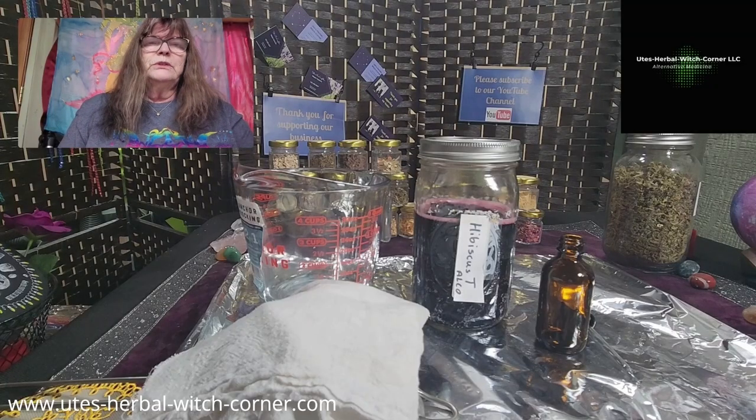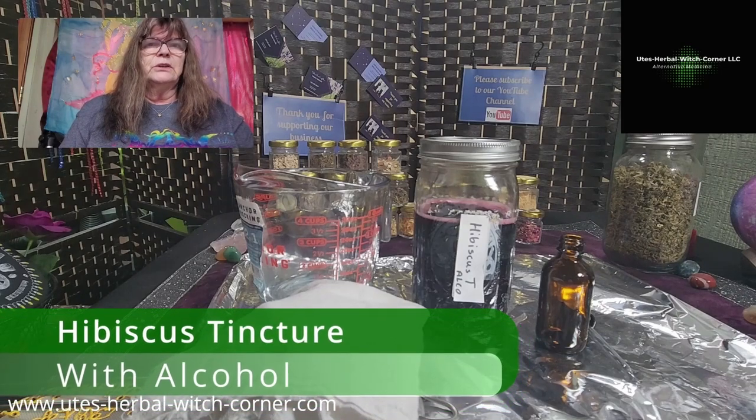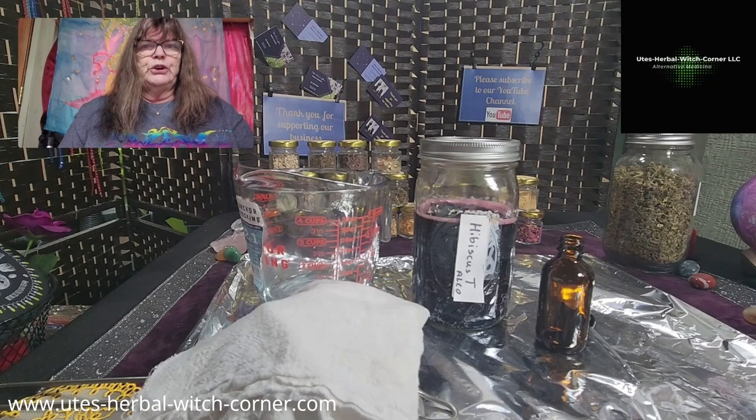Hello, this is Ute from Ute's Oberwich Corner. Today I want to show you one of my newest products. I infused hibiscus in alcohol, so it will be a tincture, and I want to show you how the infused hibiscus will then become a tincture ready for you.